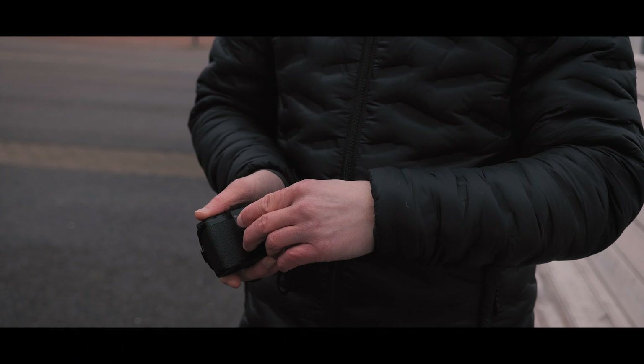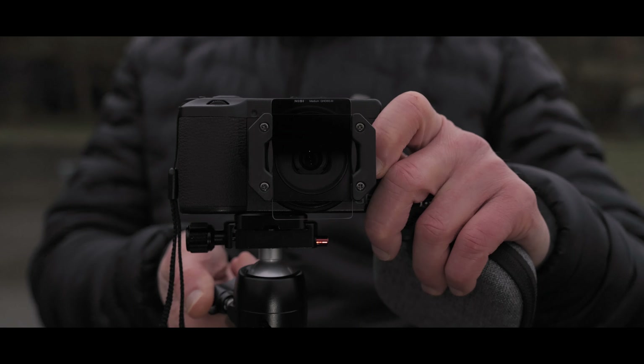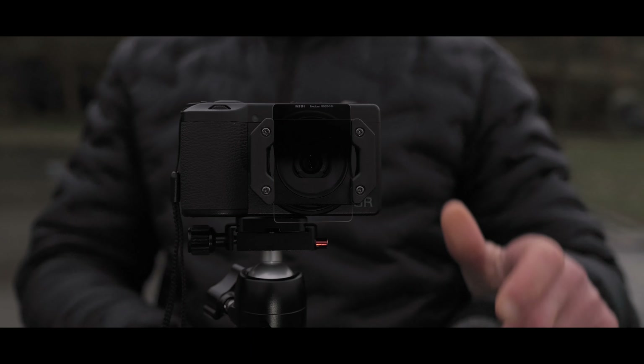When I shoot nightscapes I use an easy starter kit for Ricoh. It's small and easy to carry with me and matches the quality of the camera.